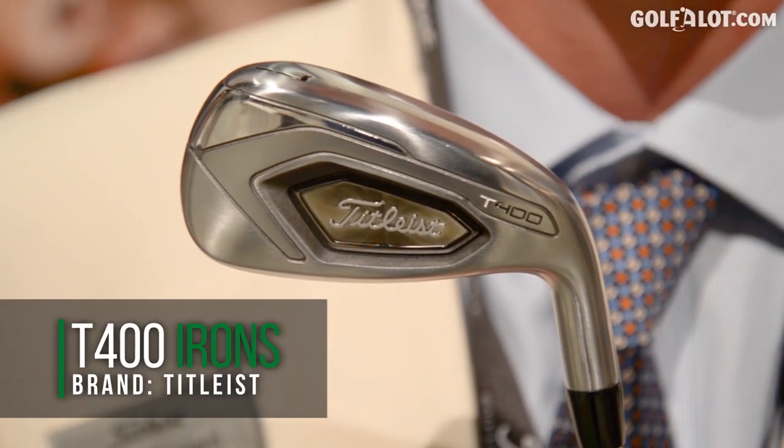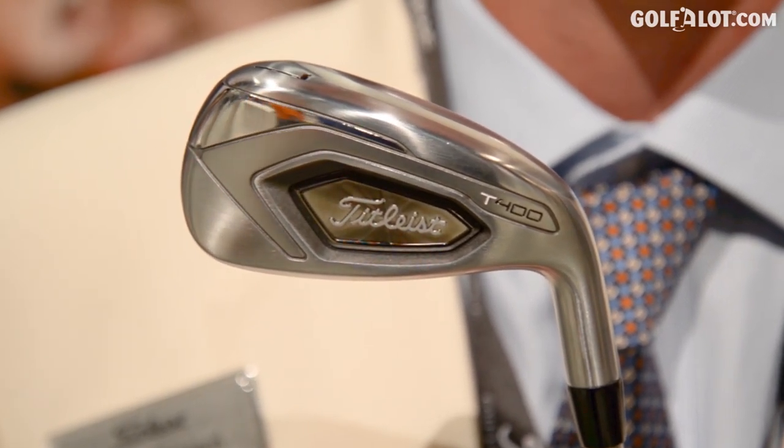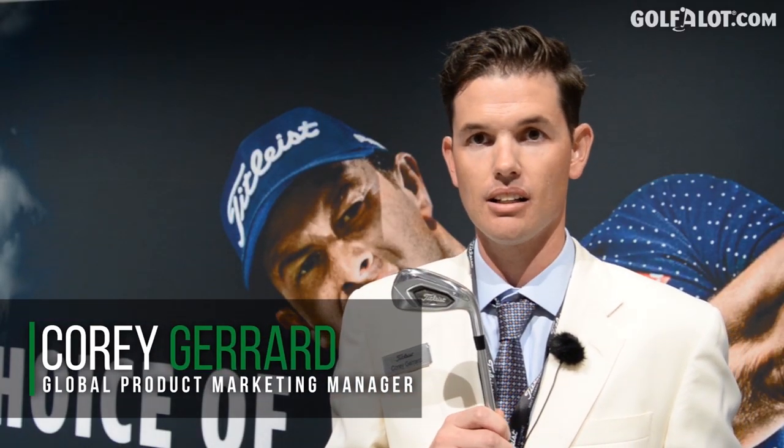We really like where we are with our T-Series lineup — T100, T200, T300, and now T400. As those numbers go up in ascending order, so too does the size of the club, the distance, the launch, and the technology packed inside.